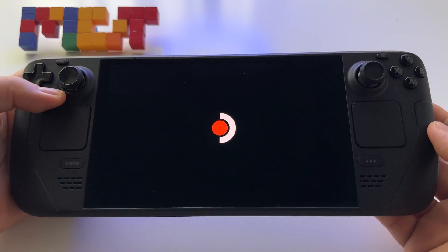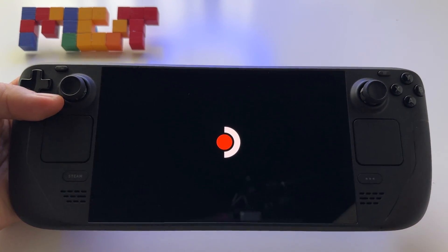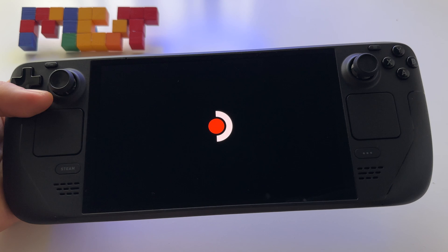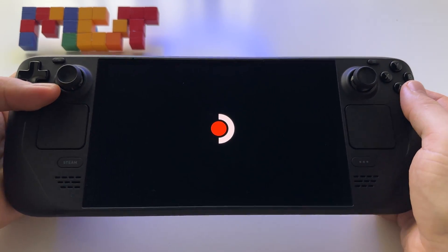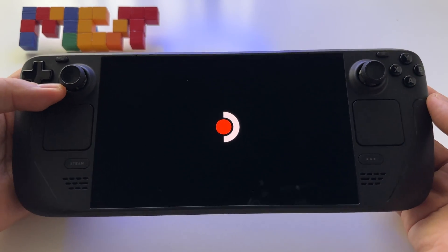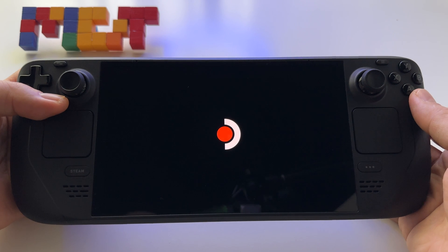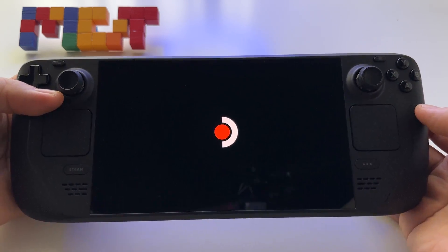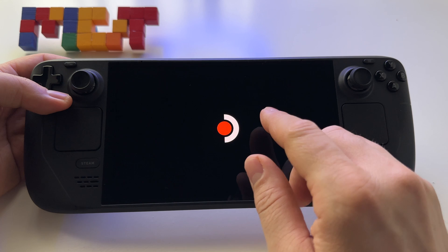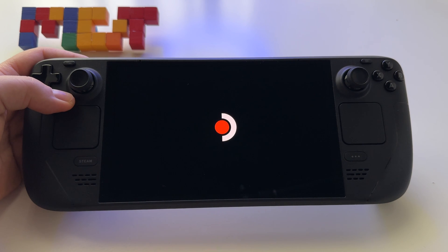This is how long it takes to factory reset the Steam Deck OLED 512GB model. Just wait until you see the booting screen and it will ask you to set up the device. It's a very simple and fast operation — very useful if you have problems with the device or if your memory is full and you don't know how to clean it. I will let the video record at normal speed so you can see how long the factory reset takes on the Steam Deck OLED 512GB model.